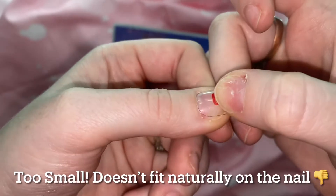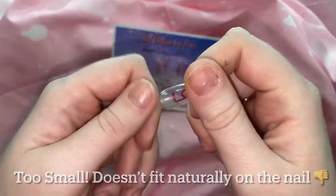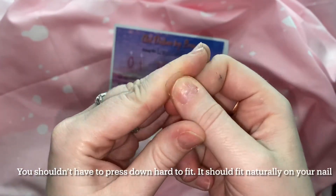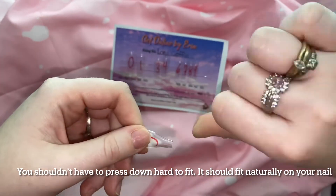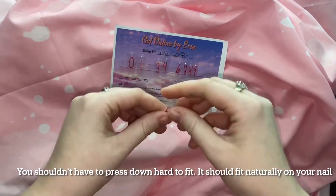There is some leftover nail showing, so it is not covering it completely. You shouldn't have to press on the nail for it to sit — too much of that pressure is going to make the nails pop off a lot easier.